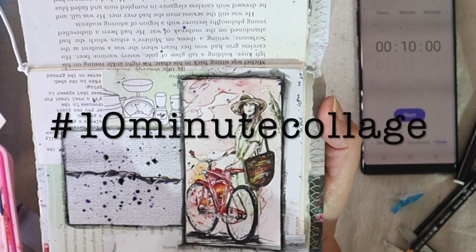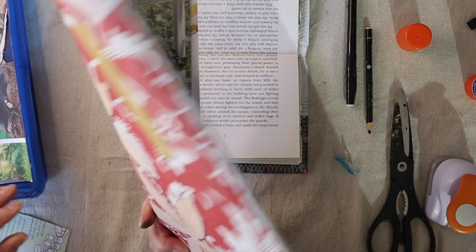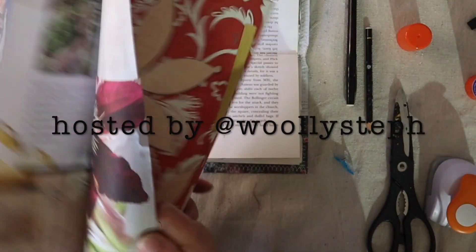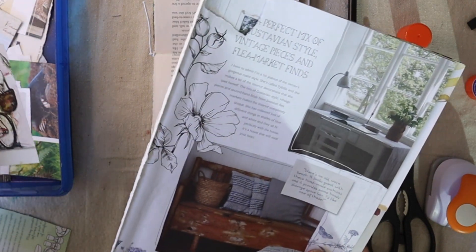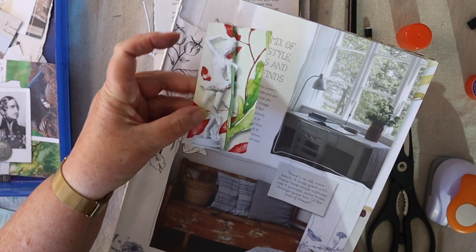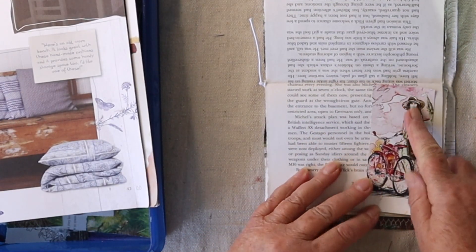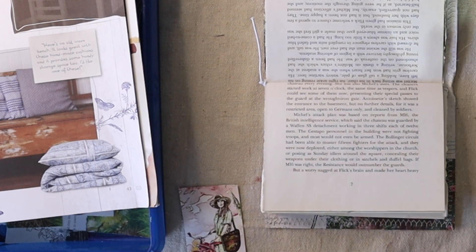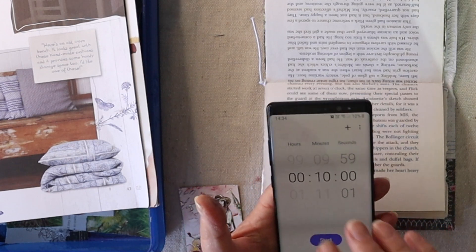Hi, it's Lee, welcome to another 10-minute collage challenge. I'm using only images from this Stephanie's diary that I'm working my way through — nearly to the end. I've got a few bits I've already cut out here, that's off one of the covers. I think I'm going to use that as my focal point in today's collage — she would fit nicely on there. I just need to cut that bottom off.